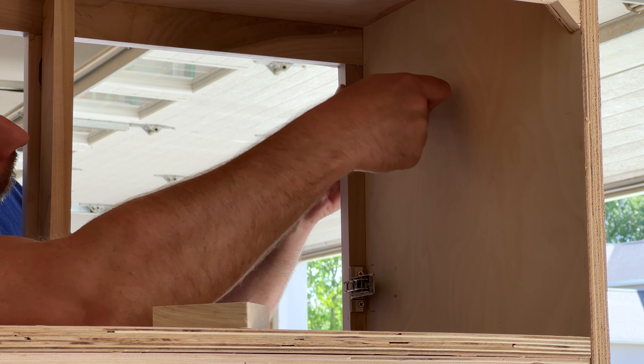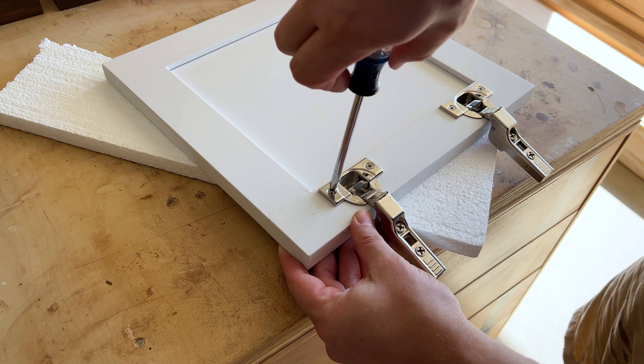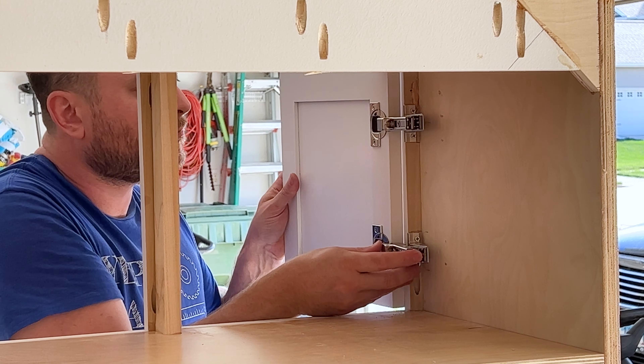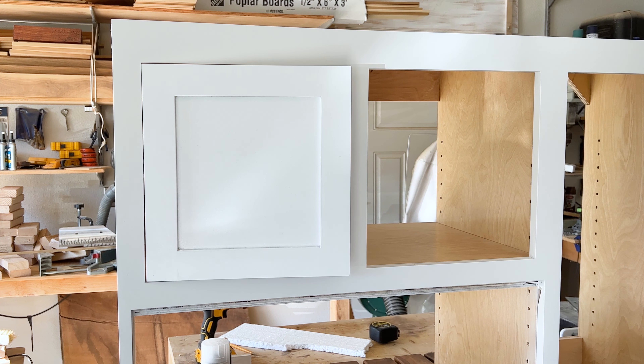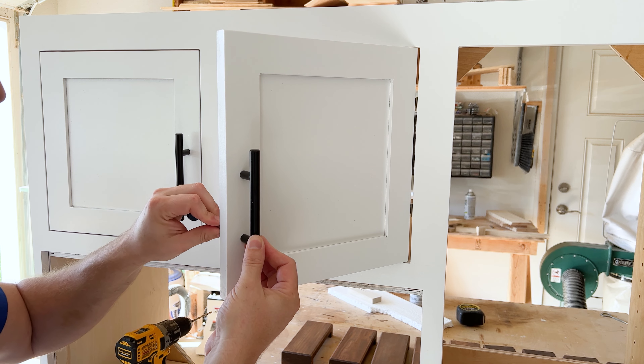Next I installed the door hinge clip to the face frame and then the door hinges to the actual door. Installation was pretty easy — everything just clips in. Here you can see I'm installing the door handles.